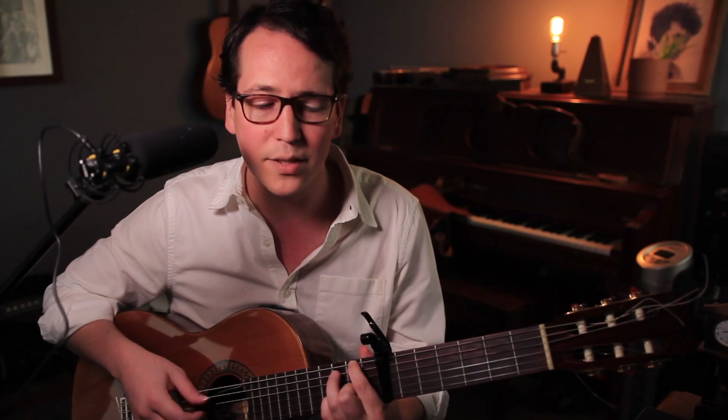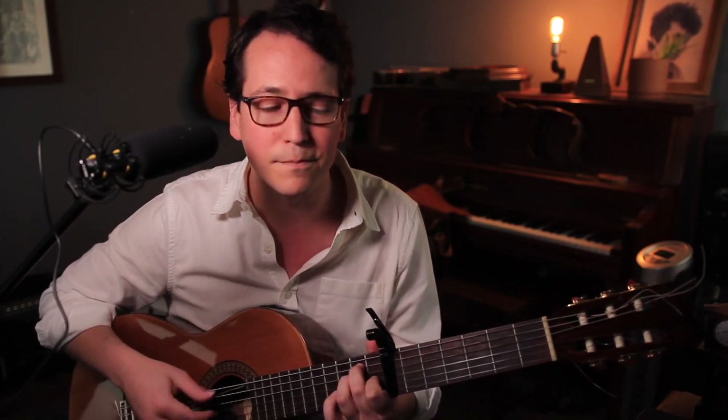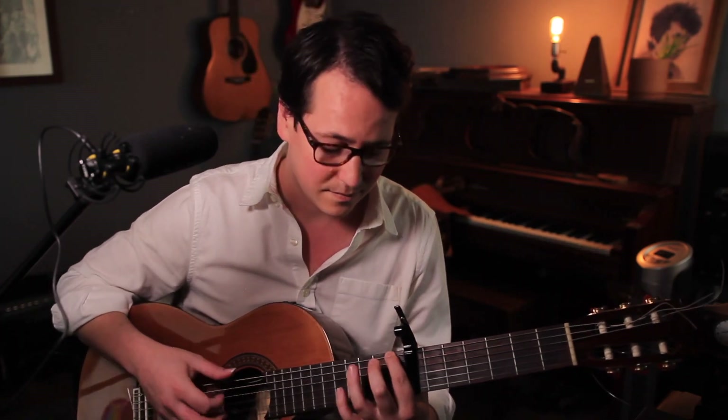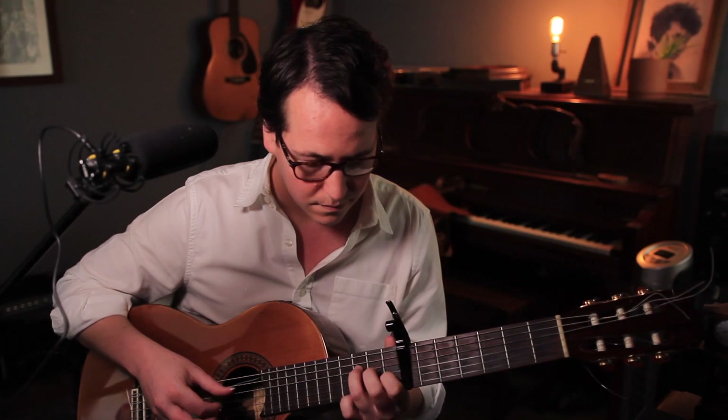Tonight I'll sing my songs again, I'll play the games and pretend. But all my words come back to me in shades of mediocrity — like emptiness and harmony. I need someone to comfort me. Homeward bound — I wish I was homeward bound. Home where my thoughts escape in. Home when my music's playing. Home where my love lies waiting silently for me. Silently for me. Me.